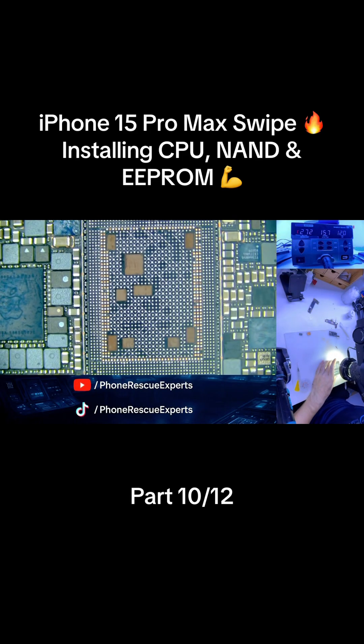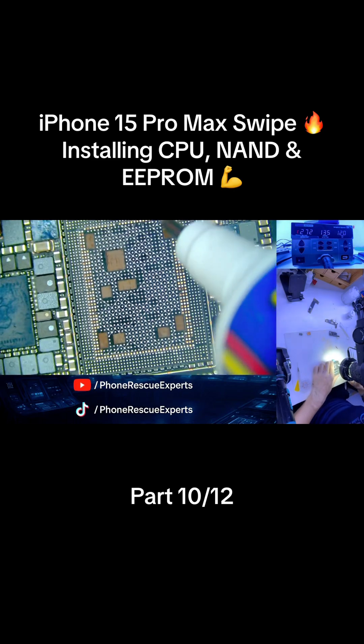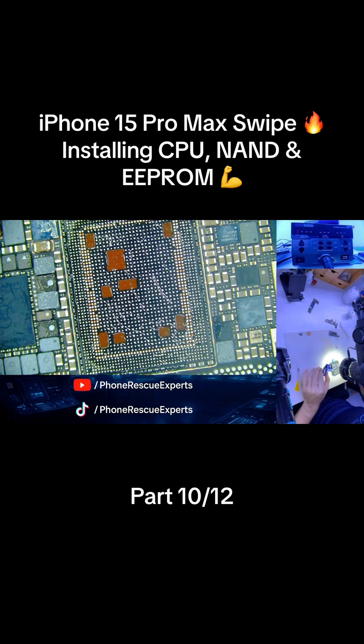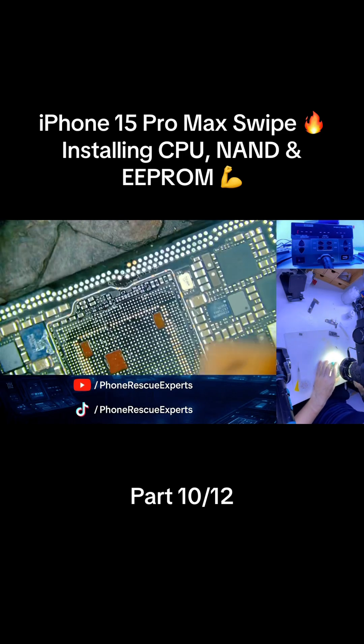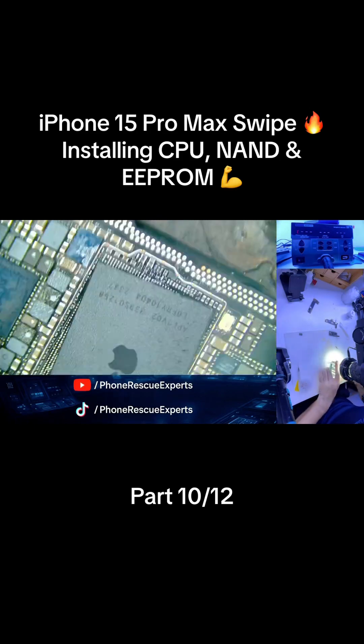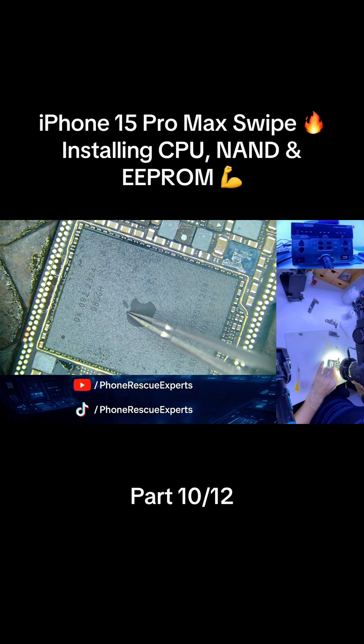Welcome back to Phone Rescue Experts. This is part 10 of our 12-part iPhone 15 Pro Max upper board CPU swipe series. We've removed, cleaned, and re-balled the CPU, NAND, and EEPROM, and now it's time to install them back onto the new CNC board we prepared in part 1. Let's bring all the hard work together.